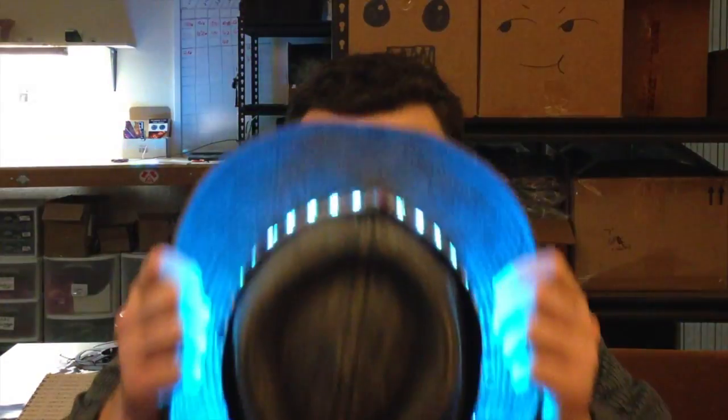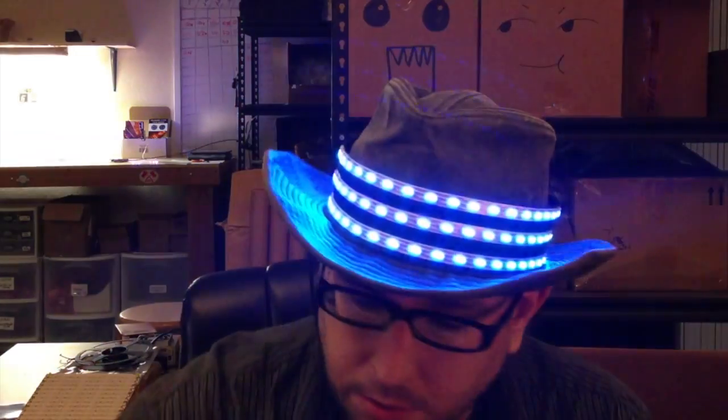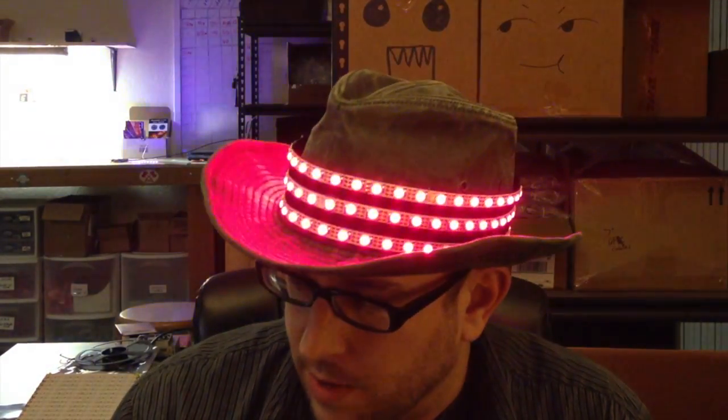Hey, this is Garrett from macetech.com. I thought you might want to check out the hat I made for New Year's. So if you know me, you know a hat's just not going to just color cycle. So I'll go through some of the modes the hat has and turn on some music, because some of these modes are audio reactive.